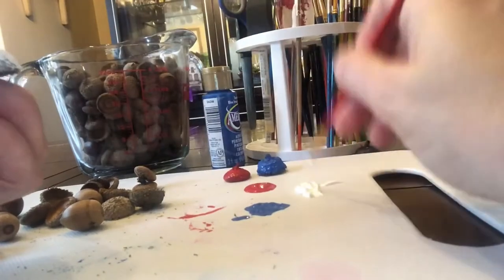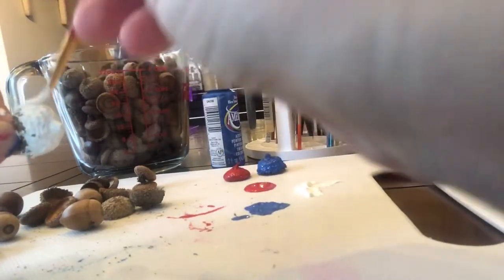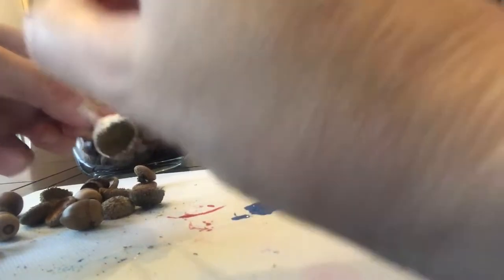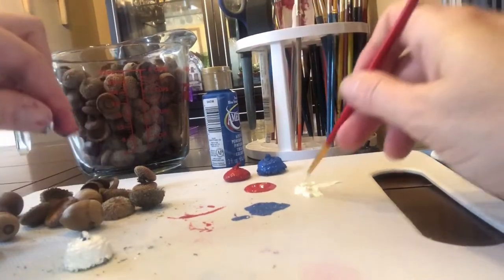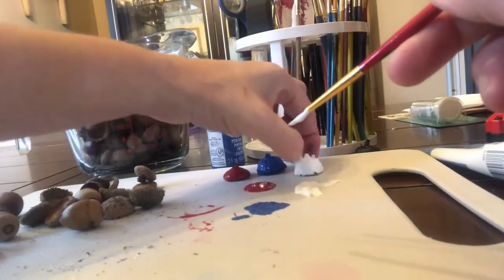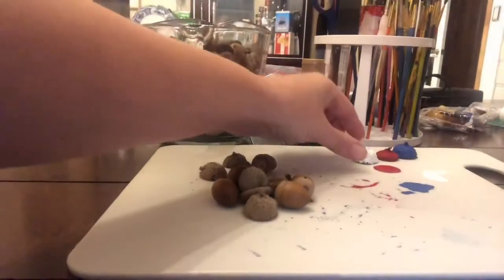You'll notice that the burr acorn caps are a little bit harder to paint, just because they're a little bit furrier, so you actually have to dab more and get into those little cracks and crannies. If your acorn cap is from a burr acorn, make sure you paint all the furry parts, but don't rub too hard because the furry parts will rub off. Let your acorn caps dry for 15 to 20 minutes.